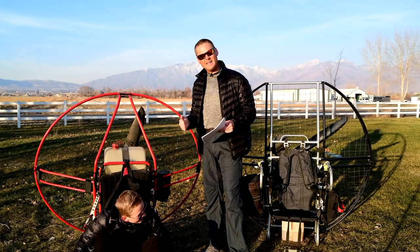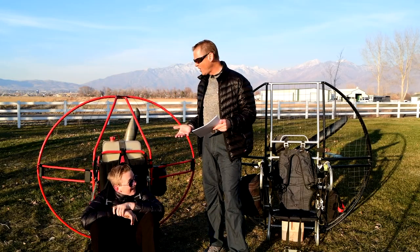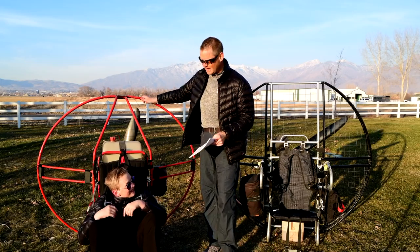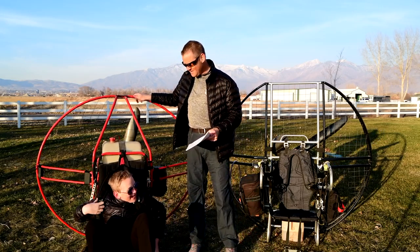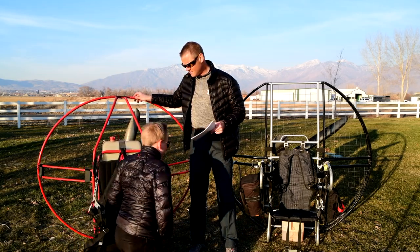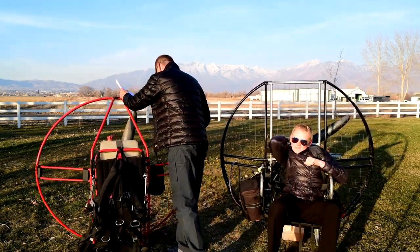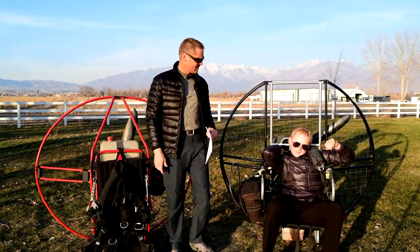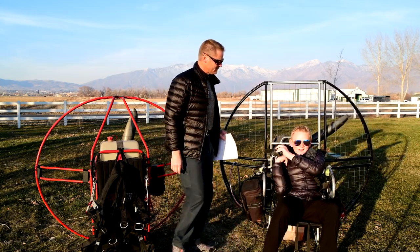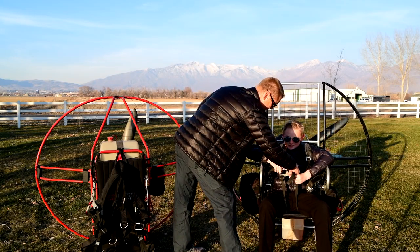Strong skids absorb impact during a crash or fall. Troy, go ahead and sit on that harness — sit on the seat there. Basically, your butt is pretty much on the ground. So when you smack in or crash in any way, it's basically your butt and your spine that's going to take all of that impact.